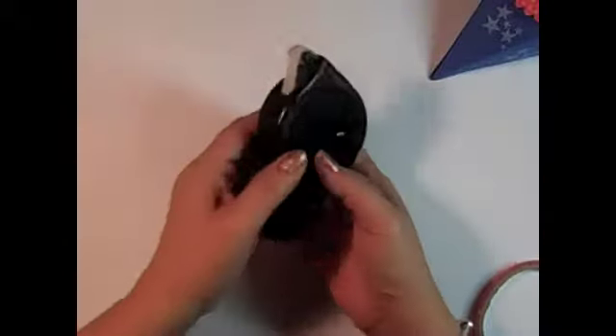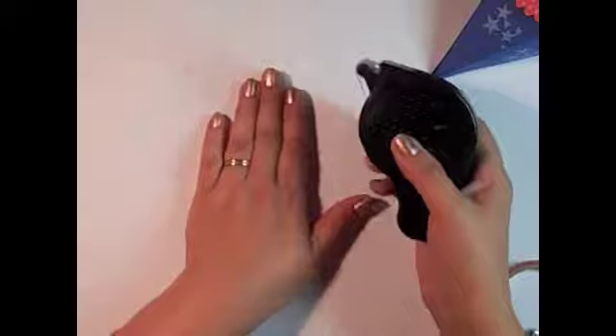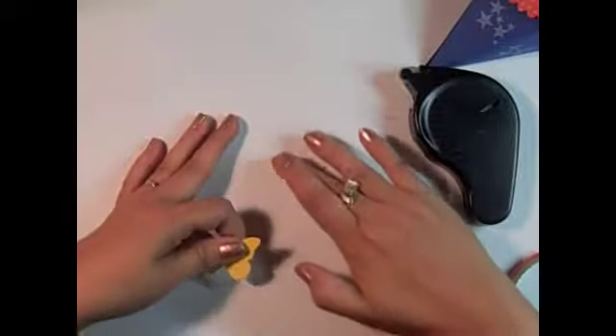Another adhesive we have is the Dotto. This is called Repositional Adhesive. I particularly like to use it if I'm working on something and I want it to stay in place until I'm finished or measuring or something. I can put it down — it's tiny dots of adhesive. You can place something down on it, and if you want to move it, you just pick it right back up. And then you can rub it, and the little dots just rub right off.